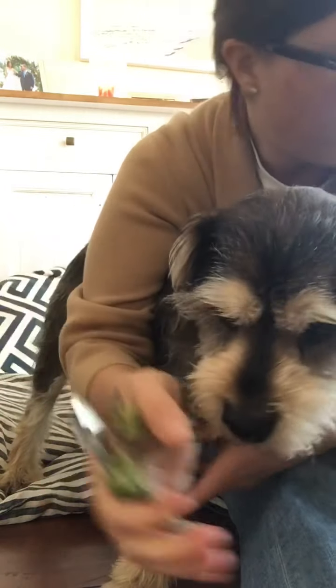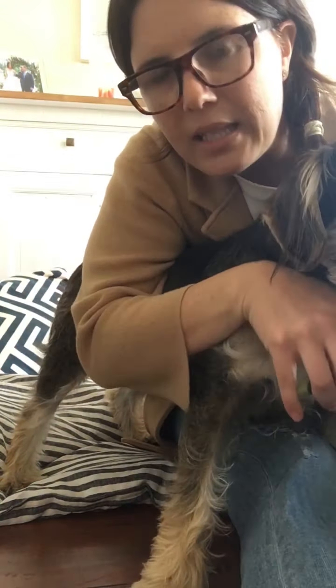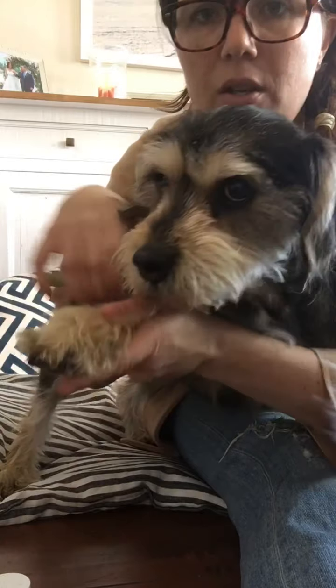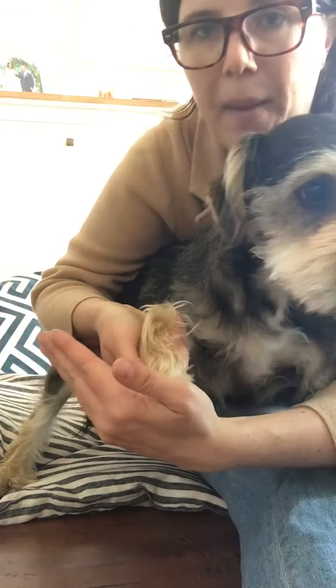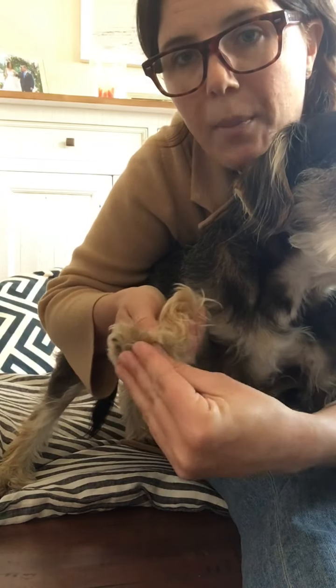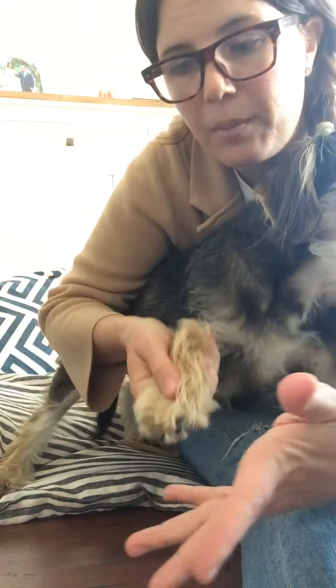I also have Quick Stop, which is styptic powder. If you do hit that quick — that blood vessel — you can put a little bit in your palm and then put the nail on it to get some of that powder on the end of the nail if it's bleeding, and hold pressure on it. If you wipe it away too soon, you'll wipe away the clot that's forming and then it'll start bleeding again.